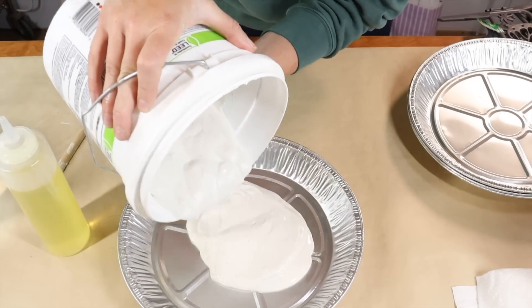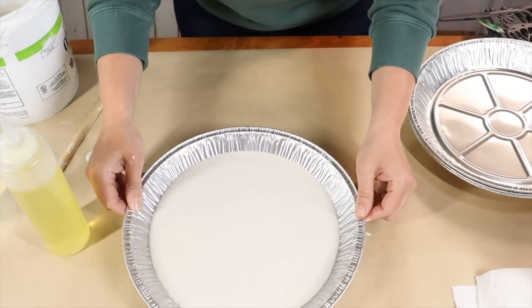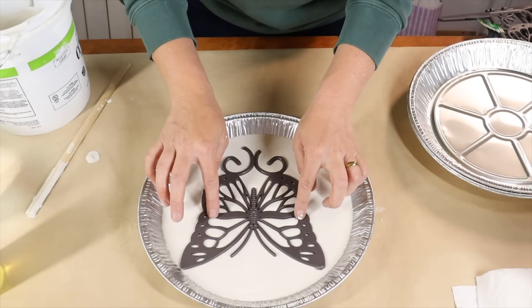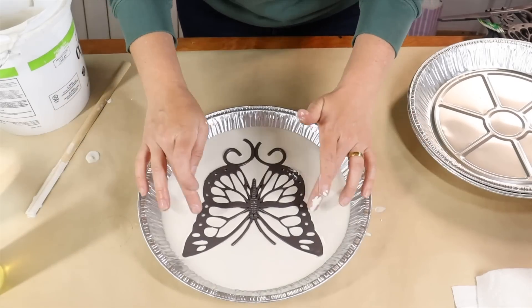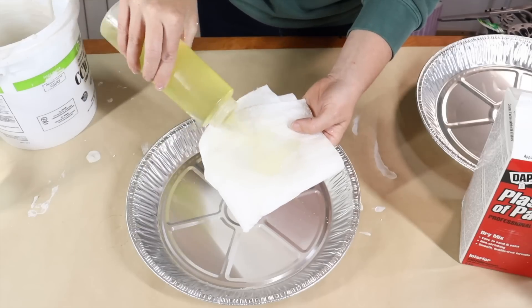Then I poured in my plaster of Paris, picked up the pie plate, and shook it around, tapping it on the table to remove any air bubbles. Next I took my butterfly pieces and placed them in the middle of the plaster mixture, applying a little pressure and pushing them down so the plaster comes up through the butterfly wings.